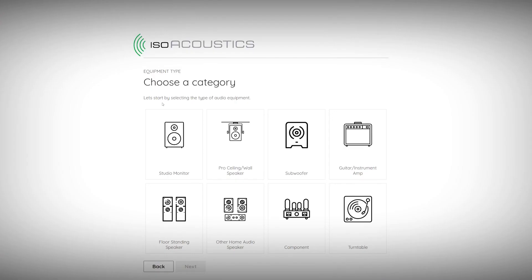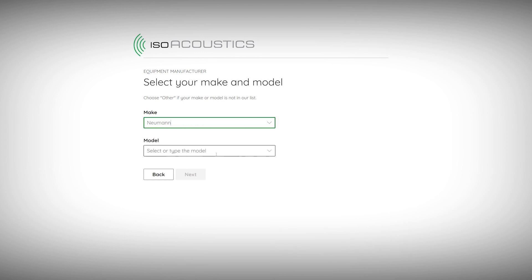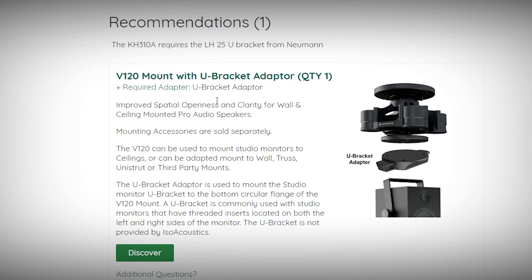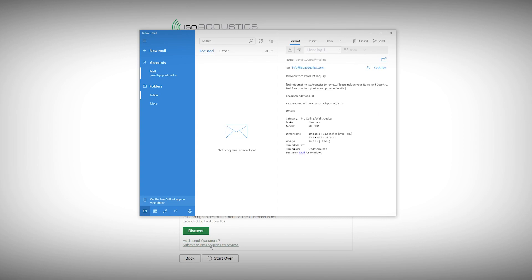As you can probably tell, there are a variety of brackets and adapters available for the V120. The ISO Acoustics online product selector application provides an easy reference to determine which brackets and adapters are required for your model of studio monitor and your type of installation. The online product selector can be found on the ISO Acoustics website, and a link is available in the video description below.